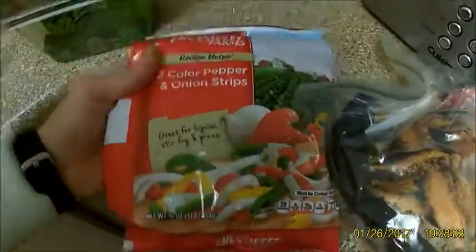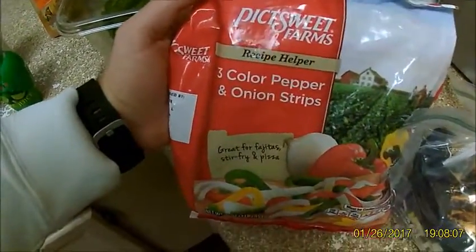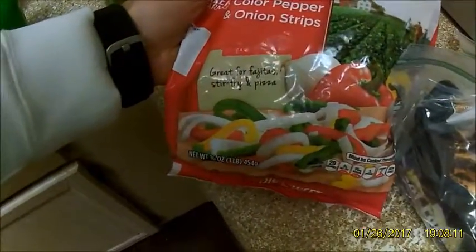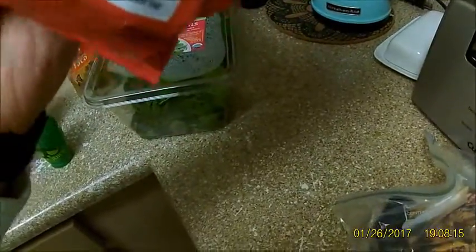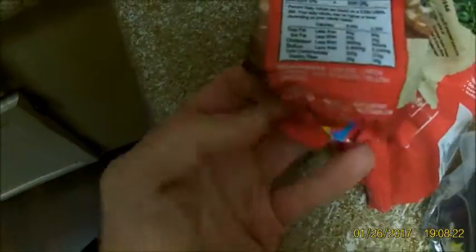I'm going to show you the simplest way. This is frozen pepper and onion strips — perfect, absolutely perfect for fajitas. You know they're the good ones because the only ingredients are onions, green peppers, red peppers, yellow peppers. This is about as basic as it gets.